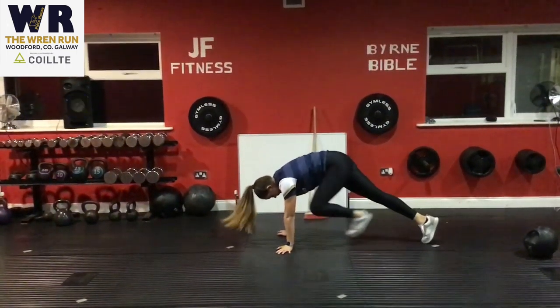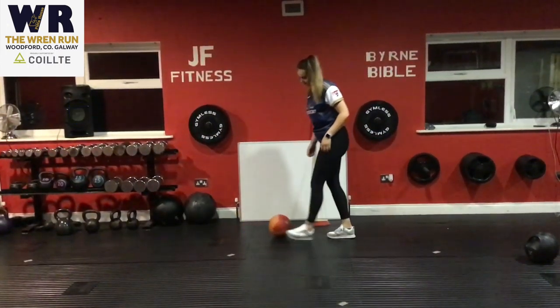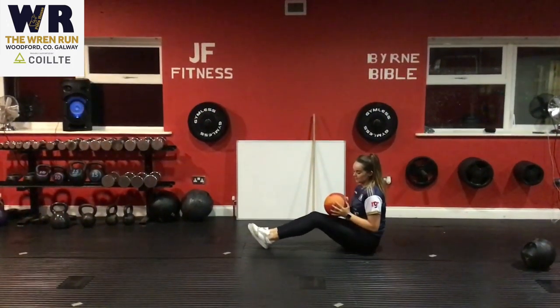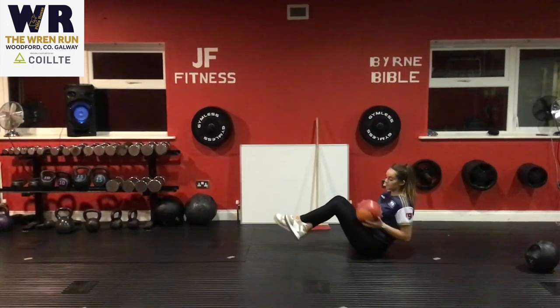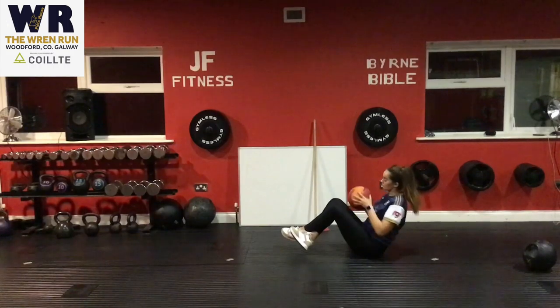At the end of our session we're going to add in a bit of core — three core exercises, three rounds, and 10 reps of each exercise. Our first one is the Russian twist. You can do this at home with a water bottle or use no weight if you like. Rotate left and right with your feet on the floor. If you want to make it harder, lift your feet off the floor and optionally add a ball.